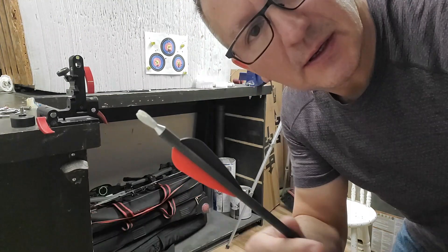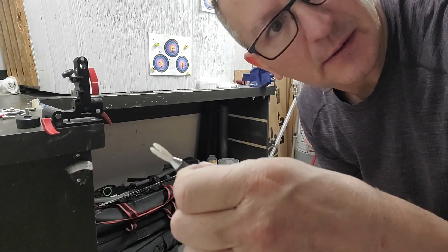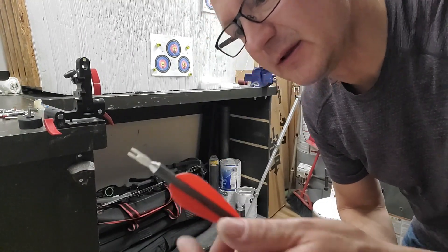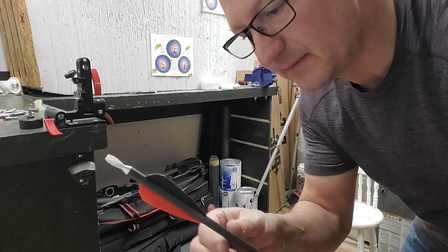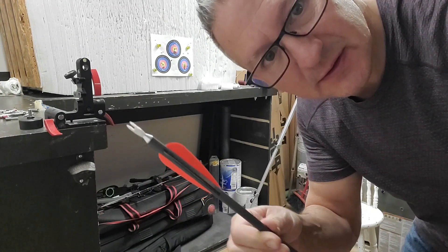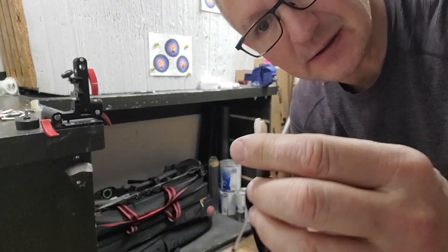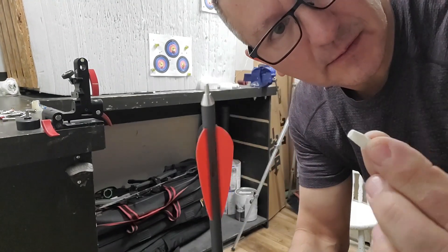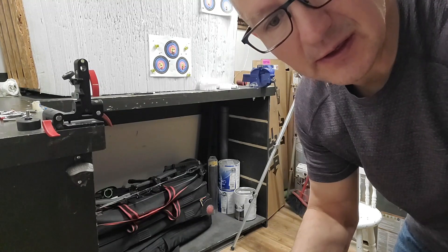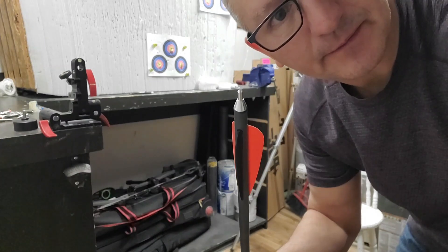I can say that they did a really good job on their fletching — nice and even, it's glued on tight, and it's a pretty flexible vane. But I am going to strip it off because I want to put on my own vanes. Looks good though. It also has a pin nock — a very nice looking pin nock that fits very well.